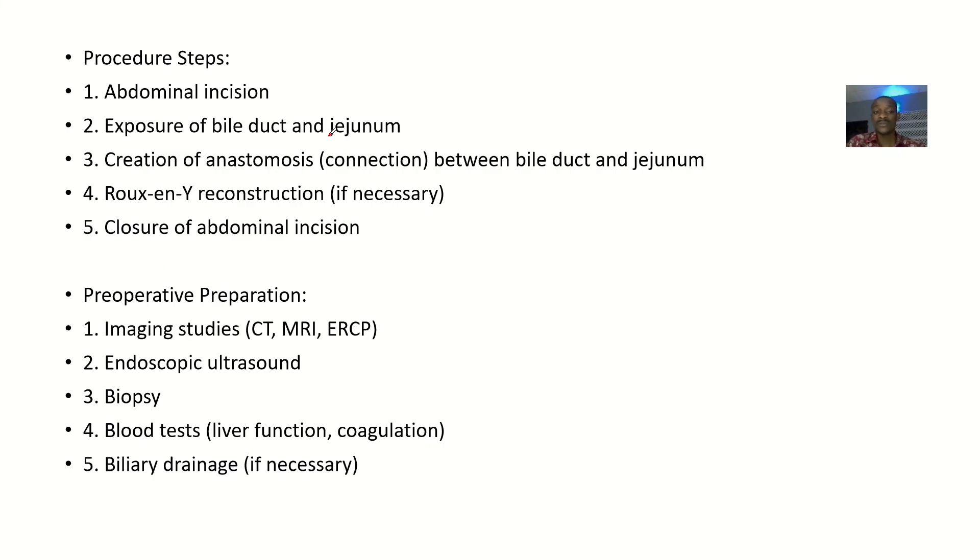The procedure steps are: abdominal incision, exposure of the bile duct and jejunum, creation of an anastomosis — which is a connection between the bile duct and the jejunum — or a Roux-en-Y reconstruction if necessary, then closure of the abdomen after you're done.